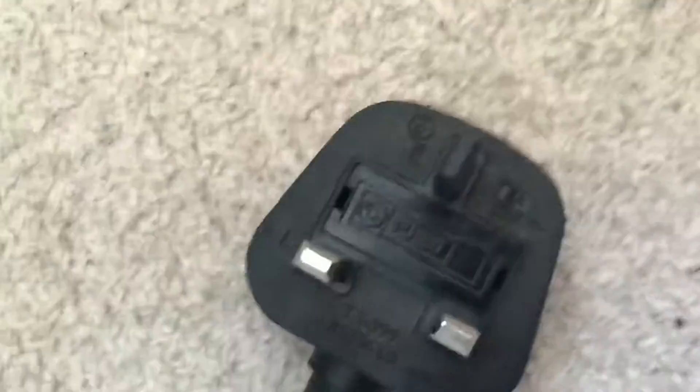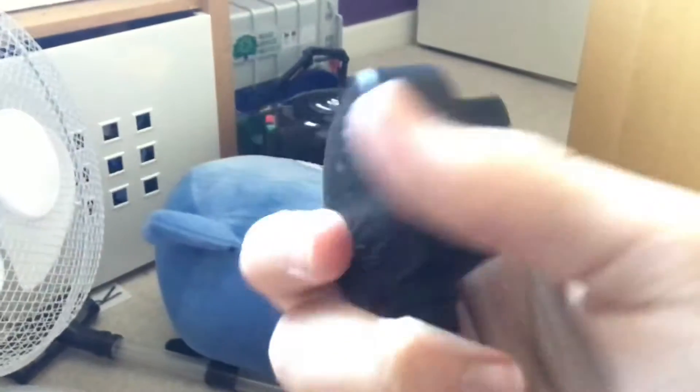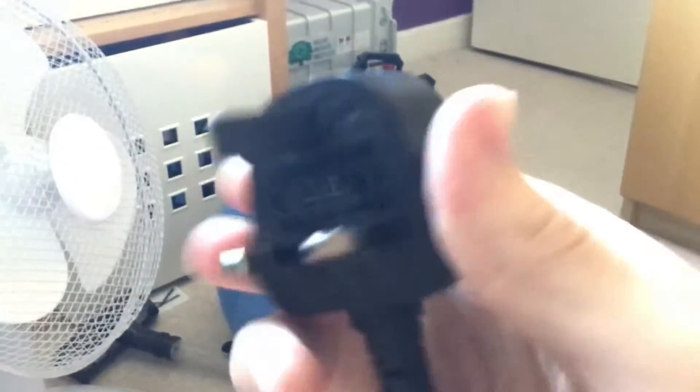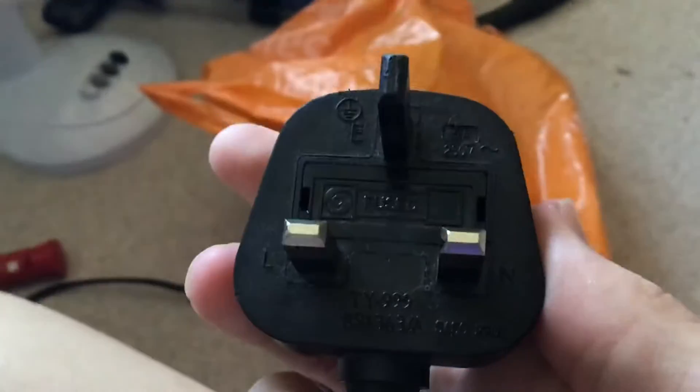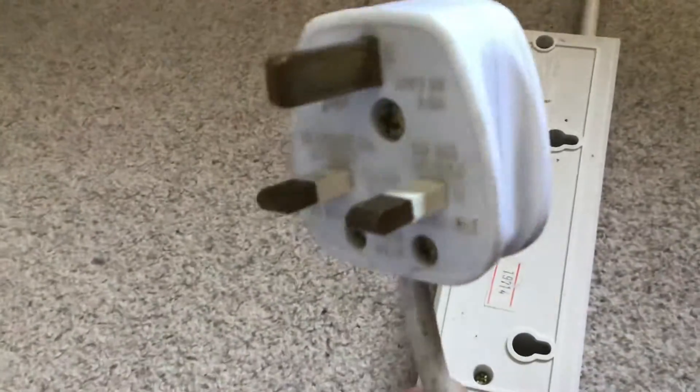These plugs can actually melt in hot heat — so say for example it was a really hot day and a plug was in your socket, these plugs can actually melt, which is absolutely shocking. Because if you put a plastic plug in an exposed area, it will not melt at all. It will stay in one piece — this plastic plug has been used a lot and it's still in one piece.